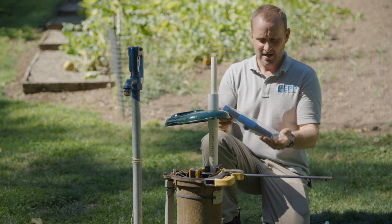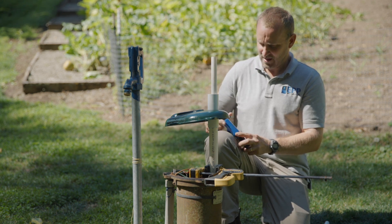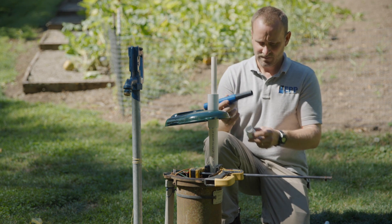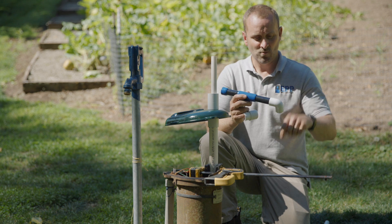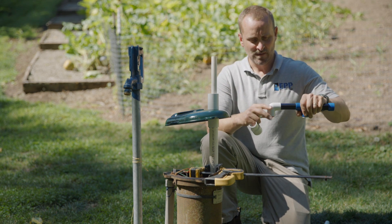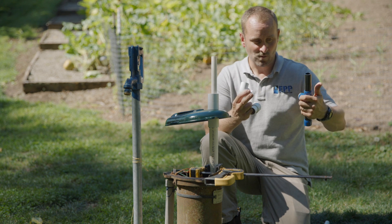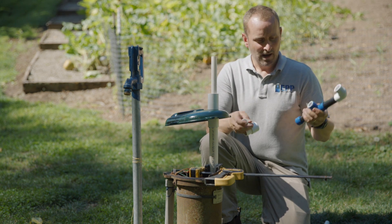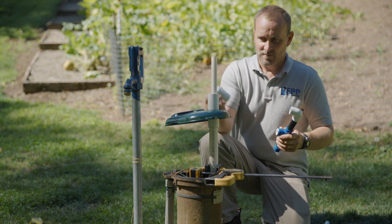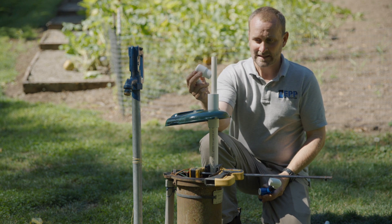So unpacking the handle: you've got the main handle, a 90-degree elbow you can attach if you want it to dump into a bucket, or you could put a threaded hose fitting on there, or even leave it as is so it just dumps straight out. You've got the cap that, when this is all finished, you'll be able to slide over and remove the handle so it looks nice and clean.